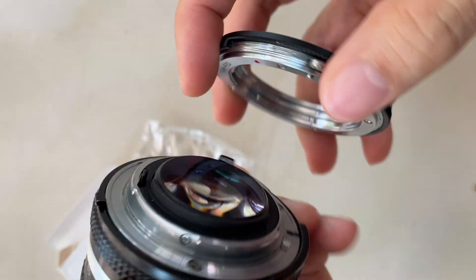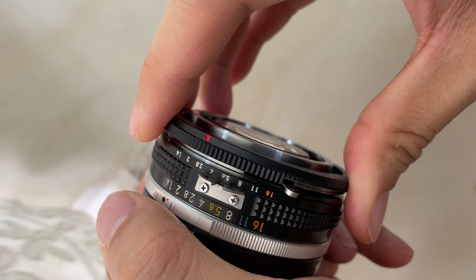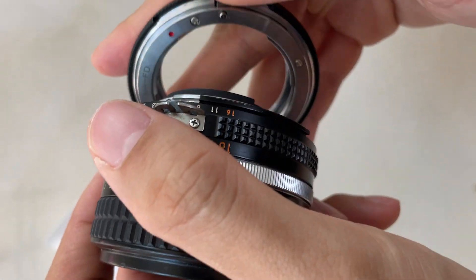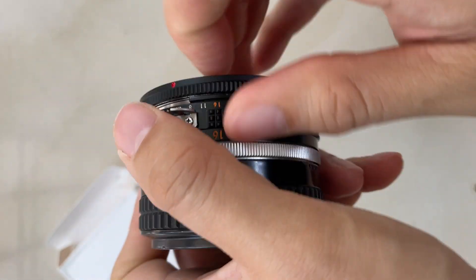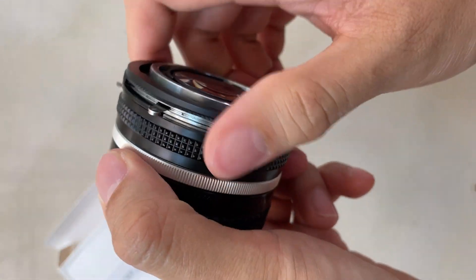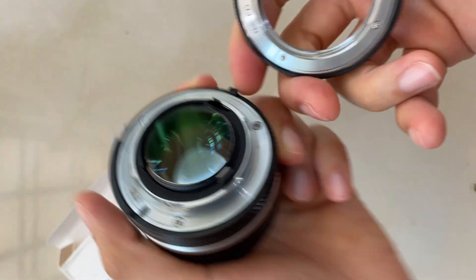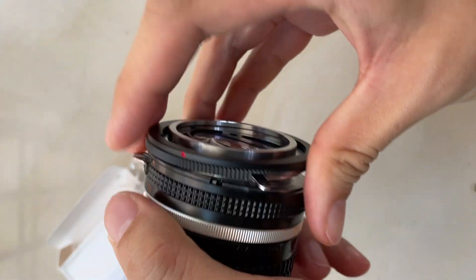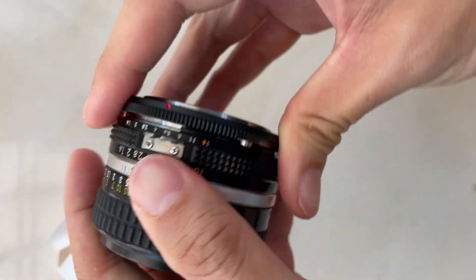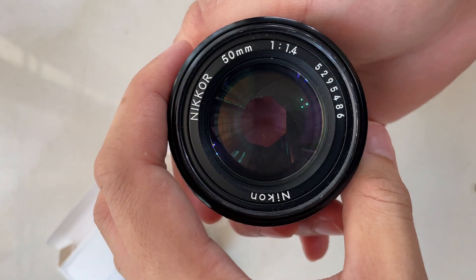So it goes onto the adapter just like this. It will lock onto the adapter — to release it, you press this down and it can be twisted. You need to aim the dot to the center part of the lens, and then push it down. So now that it's locked, it becomes an FD lens now.